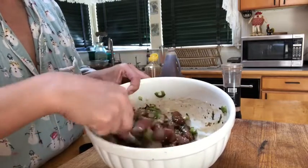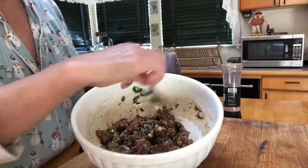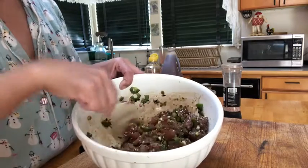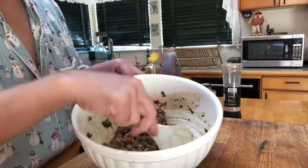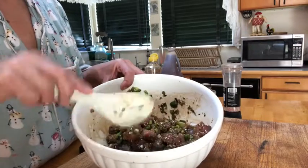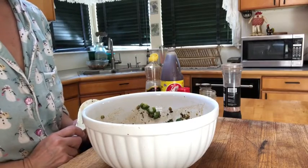I like to add avocado, but I didn't have any — so if you have avocado, here's where you want to add it. We're going to transfer this to a Tupperware and put it in the refrigerator. It's got to marinate at least two hours. I flip it over a few times — it's not something you can eat right away, so make sure you make it ahead of time, like I did in the morning wearing my pajamas, so we can eat it at dinner.